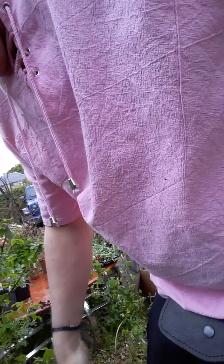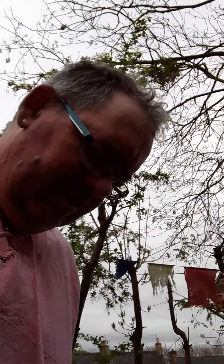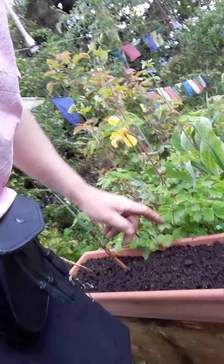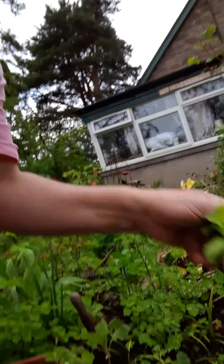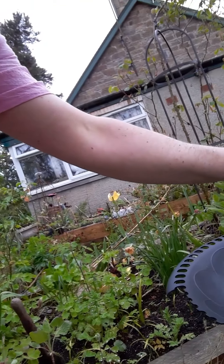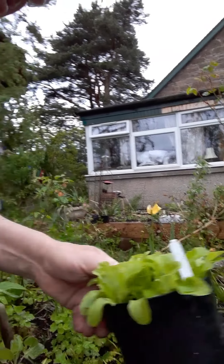It's a utility cap, so it's going to get dirty. There's a cat — she's up, she likes to investigate when we're in the garden. I've got this tray here, dailies in it, nothing's come. So I'm going to plant this pot of leaf lettuce here. I'm going to put the camera down now.